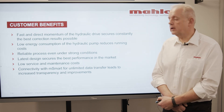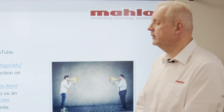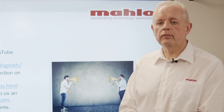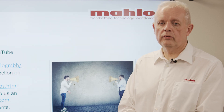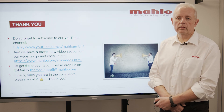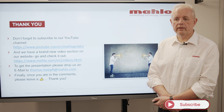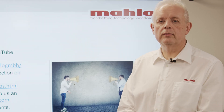When it comes to customer benefits, by using a Mahlo weft straightener in a denim unit you have the big benefit that the necessary and required pre-skew is always in the fabric from the first meter to the last meter. If you have any additional questions, you can contact me via my email address, check out our homepage where you can find this video and many others, or subscribe to our YouTube channel. Thank you and goodbye — see you next time.